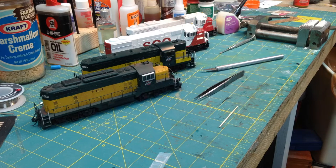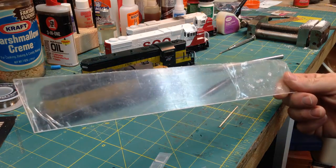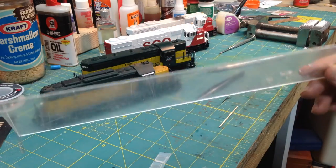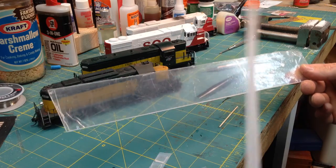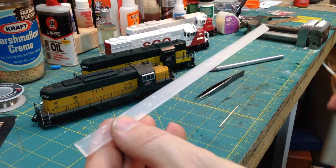Here's a little better explanation on my all-weather windows. All they are is a solid block of acrylic. This is a 5/64ths. Take it to the band saw, cut off a little strip.